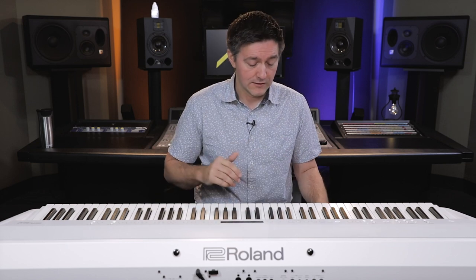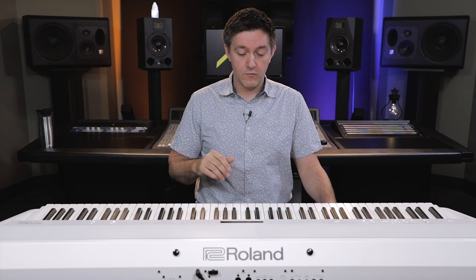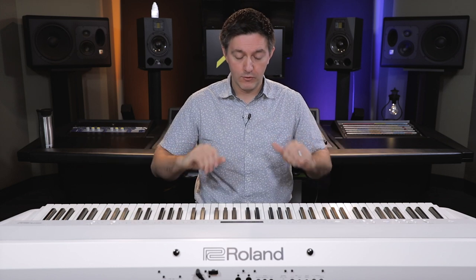That covers things like your E-piano, strings, organ, pads, and all that other stuff — a remarkable feature to have on a portable instrument. Let's just hear that piano for a second.